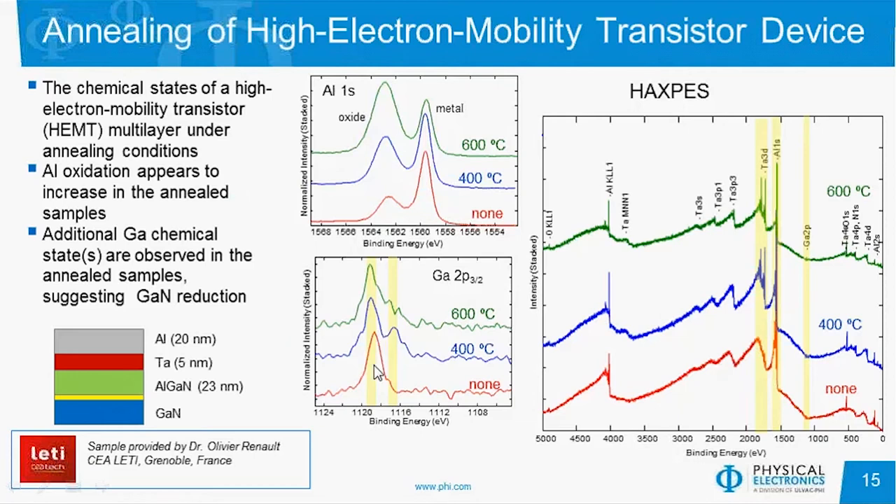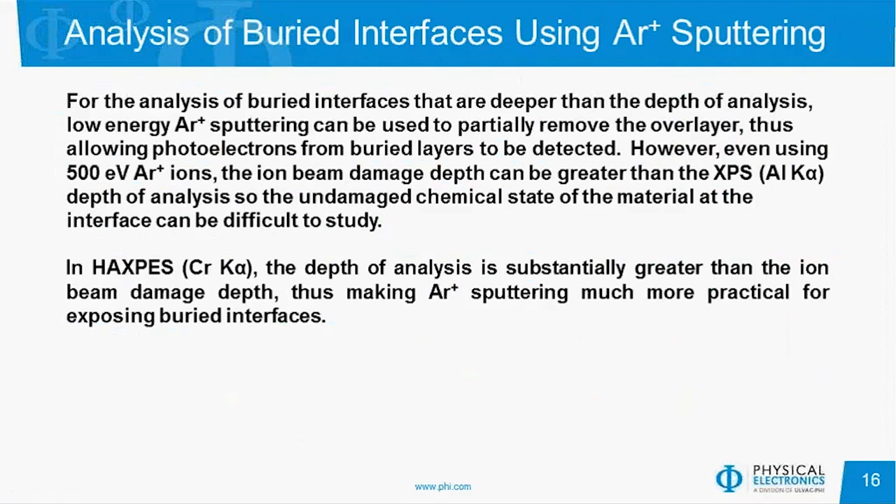Most interesting is that when we look at the gallium peak at the deeper interface, with no anneal it's strictly the aluminum gallium nitride signal, but once we start annealing, we see reduction of the gallium potentially to gallium metal or a gallium alloy, with a new structure growing in at lower binding energy. With traditional XPS, if you didn't have HAXPES, you could try to sputter off some of the aluminum to get to these interfaces. The next few slides describe that experiment, where we used low-energy argon sputtering to try to remove surface layers to look at photoelectrons from buried layers, doing that with both HAXPES and traditional XPS. However, even using very low energy like 500 eV argon ions, the ion beam damage depth can be greater than the XPS depth of analysis, making it very difficult to analyze these buried layers.